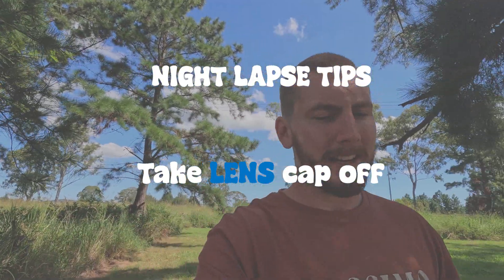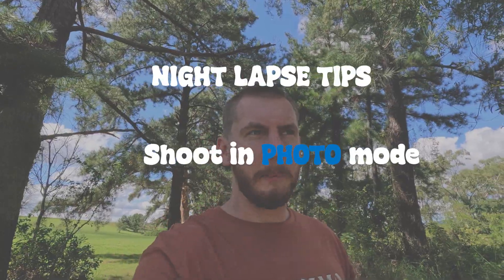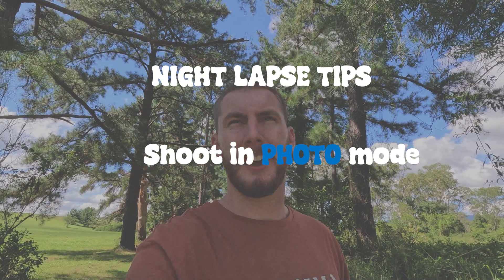Another thing I like to do is take off the lens cap, just to make sure I don't get any unwanted flares during the time lapse, to give the best possible result for the GoPro — just because it's not really made for night lapses. However, with the Hero 12 they've done a brilliant job. They've set out an entire mode for it, and it's just great. You can either do it in photo mode or video mode. I prefer photo mode because you can get raw photos.